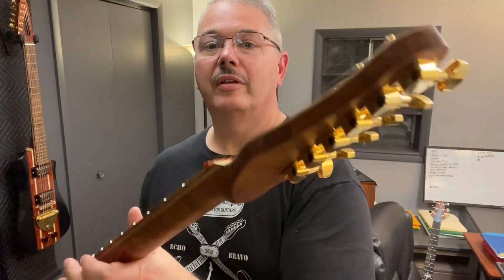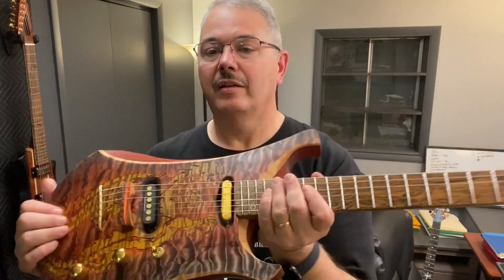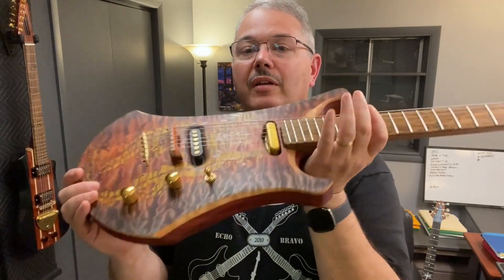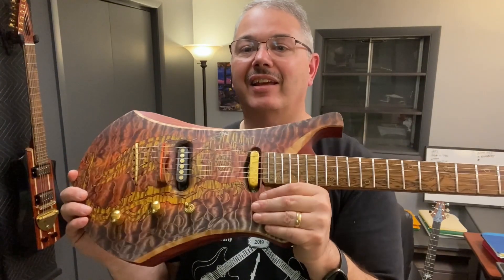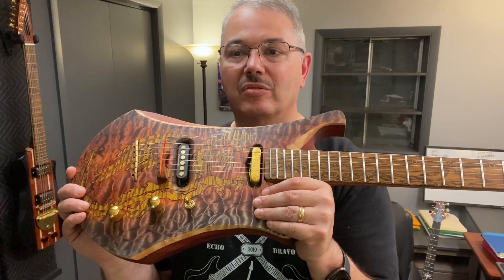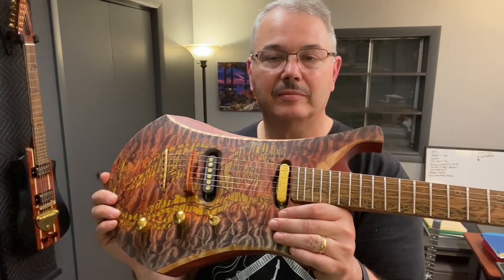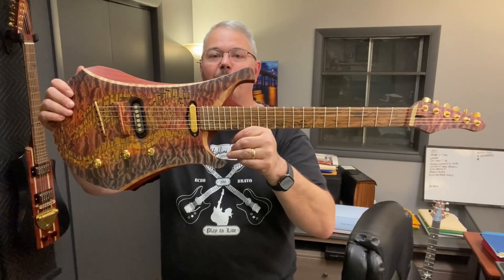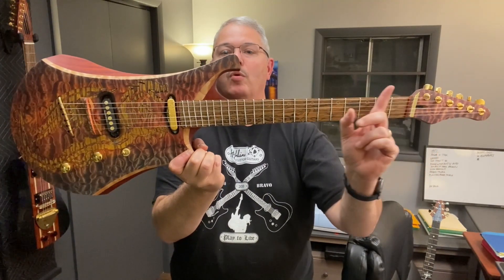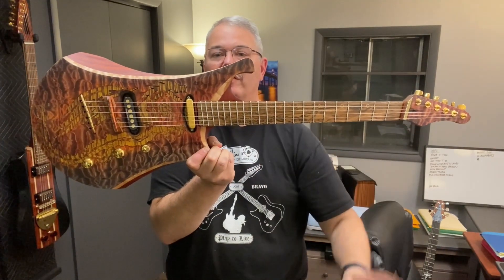Tuners are gold Hipshot — very nice. Three-way selector, volume and tone — kind of Tele-like. However, with the Quarter Pounders I think this is really going to sing. I have a Texas Toast guitar with a Quarter Pounder in it and I really like that one. Stepping back — I talked about this in my design phase — starting with an angle over here and walking it back across, aesthetically everything lines up.